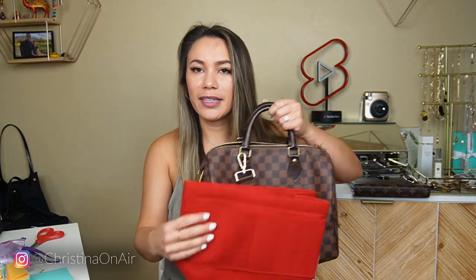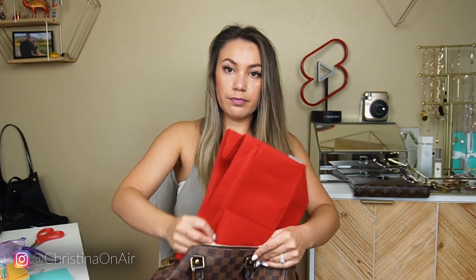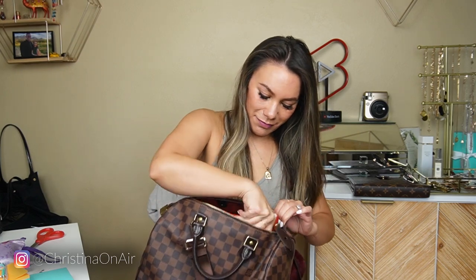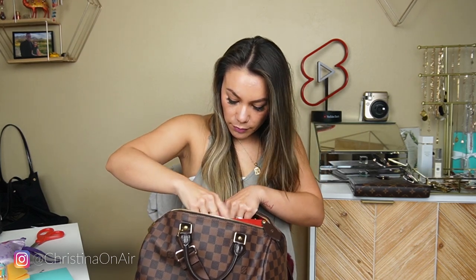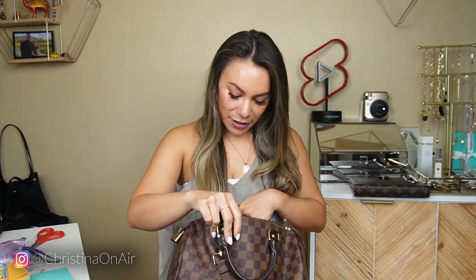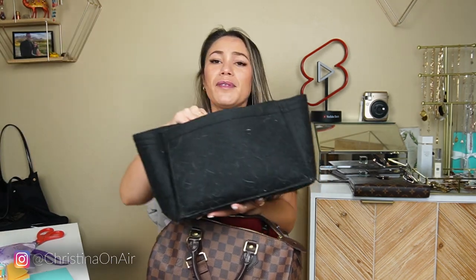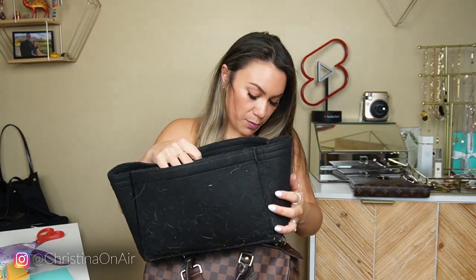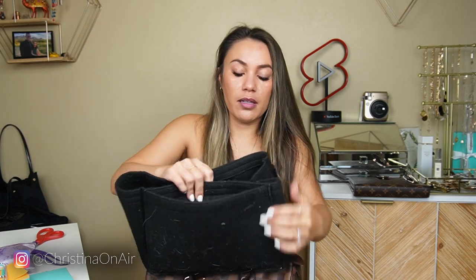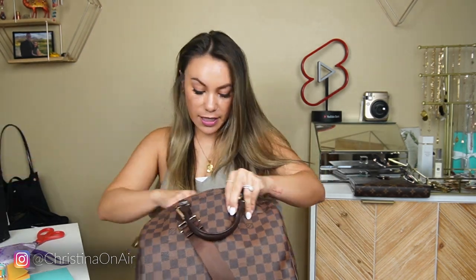A large purse organizer will fit perfectly in a Speedy 30. Let's go ahead and put it in the bag. It's officially in there — no struggle at all. And I love that it is red. Now all I see is red in here and it's just beautiful. I'm just pushing in the corners because right now I'm putting it in the middle. With the old purse organizer you can see these sides are being pushed out. When I just put the red one in, because it is so fresh and new and crisp, it was folding in like this, kind of folding in. So I just pushed it out and right now it is staying nice.